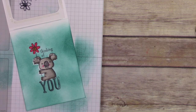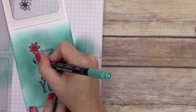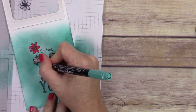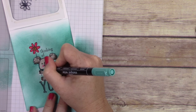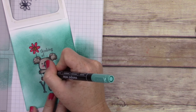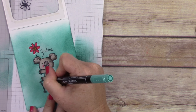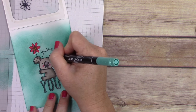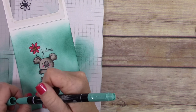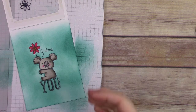You have this super sweet little koala and flower in the center surrounded by beautiful Bermuda Bay ink, but I missed a couple of little spots so I'm taking my Bermuda Bay marker and going around the edges of the koala wherever there's white showing, so I don't have a stark white line around him. You really can't even tell it was ever not right, and the person receiving the card isn't going to notice because they're going to be so impressed.